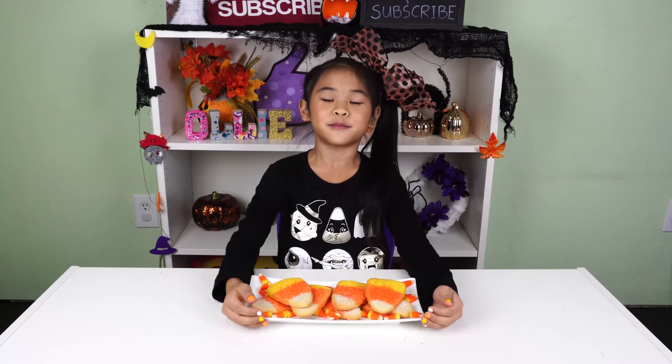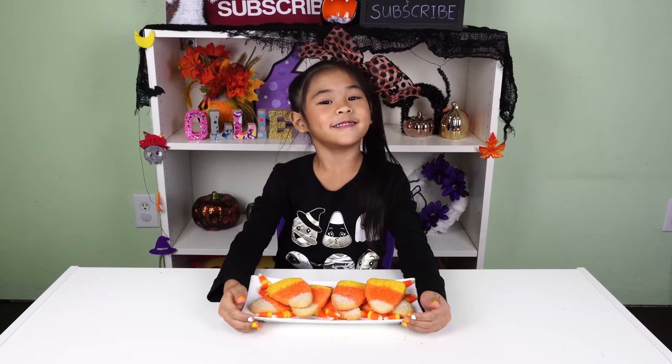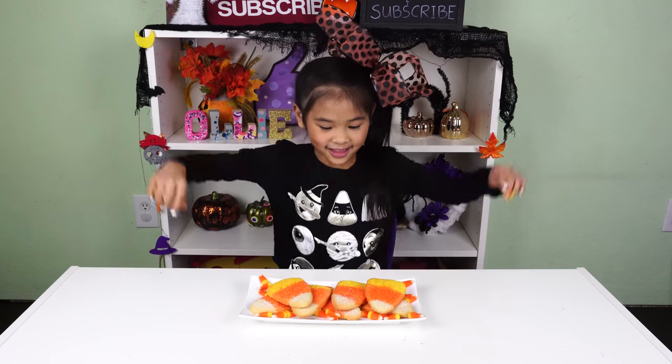Before we get started, please help me get to 5,000 subscribers! Click the red button down there! Don't forget to click like too! Let's get started!